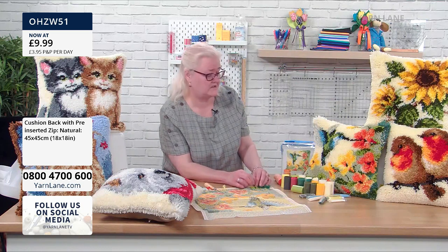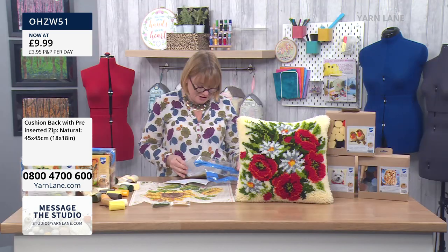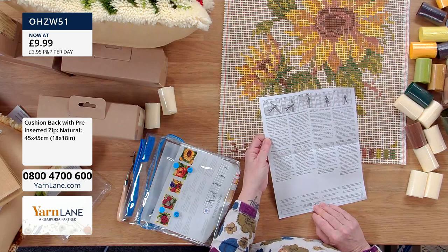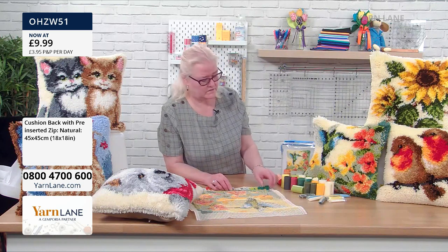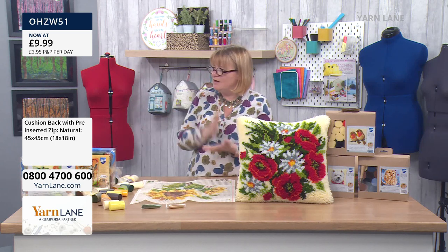Get everybody involved. Youngsters — I think probably even younger than seven if they're sat with someone. It's good for coordination. And if you're not great with your hands now but you still want to be creative, it's good for that too. I think as people have issues with eyesight, hands, or arthritis, sometimes you need to change the craft or change your glasses — but it doesn't mean you can't craft.